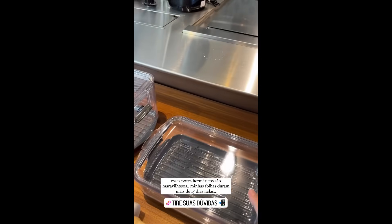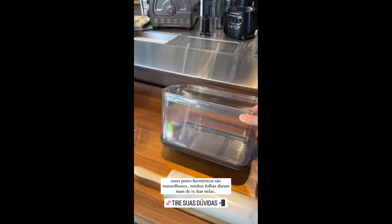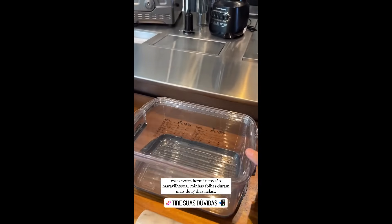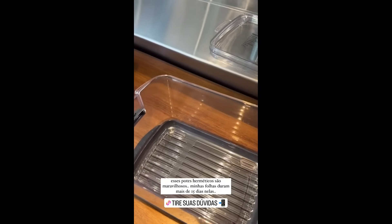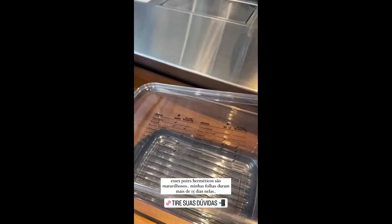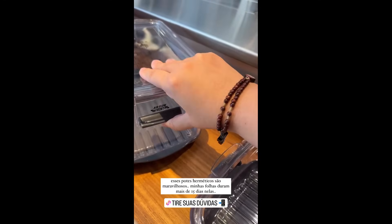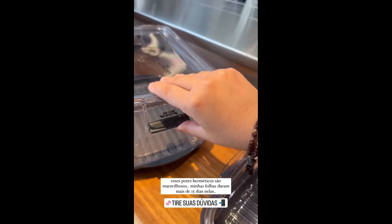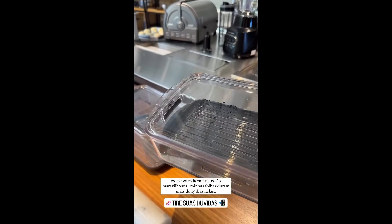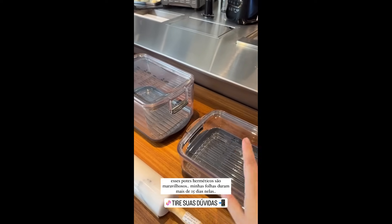And here are the hermetic containers. Look how beautiful. There's this large one — the same ones I have — that fits lettuce leaves, arugula, taller leafy greens. You can even put fruit in it. The water drains to the bottom, which is why everything stays fresh longer, because of this ventilation control here — you can open or close it as needed. And there's also this smaller one, which I love for storing parsley, chives, and cilantro.